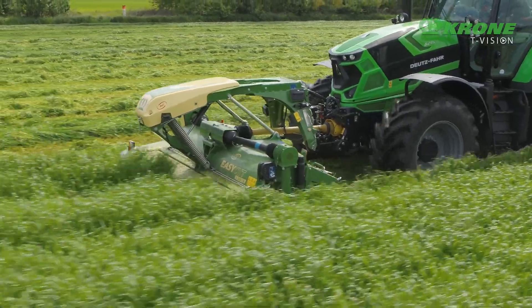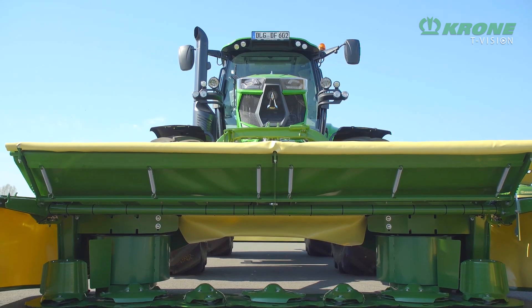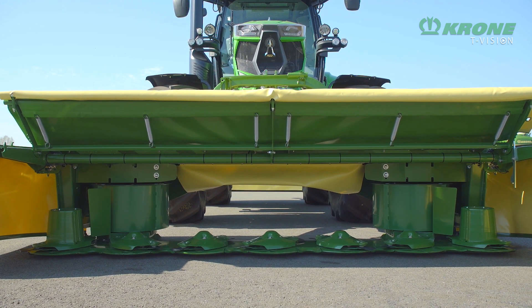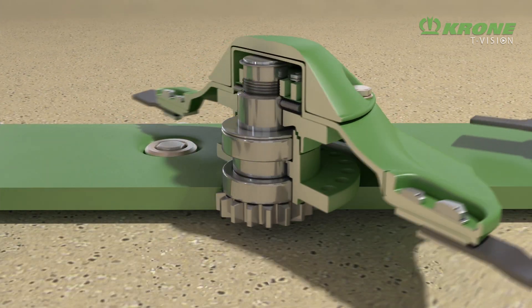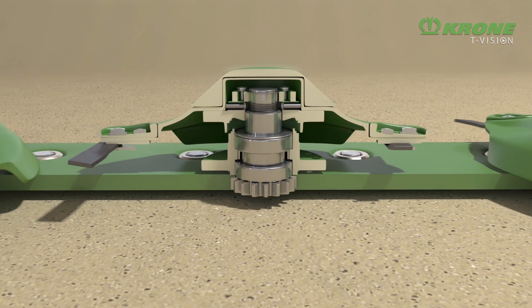EasyCut front mowers are explicitly low maintenance and very economical to keep. Every wear part on the discs can be replaced individually and separately. The SafeCut disc protection system protects the internal driveline effectively from overload and prevents damage due to impact with a foreign object.